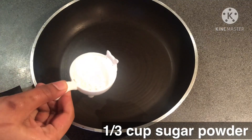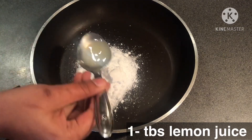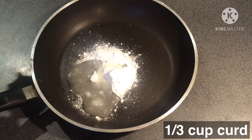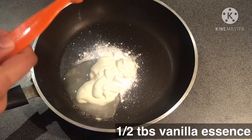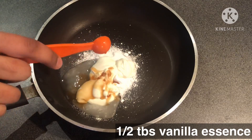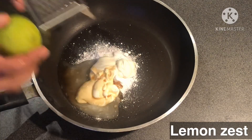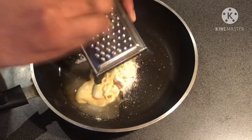First, add a saucepan. Add 1 tablespoon of sugar powder. Add 1 tablespoon of lemon juice. Add 1 tablespoon of curd. Add 1 tablespoon of vanilla essence. Add 1 tablespoon of lemon juice and lemon zest.